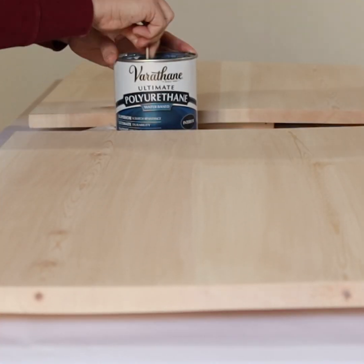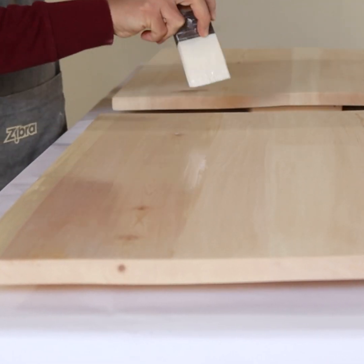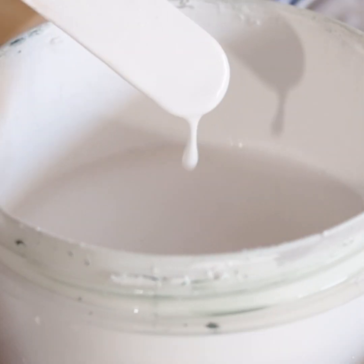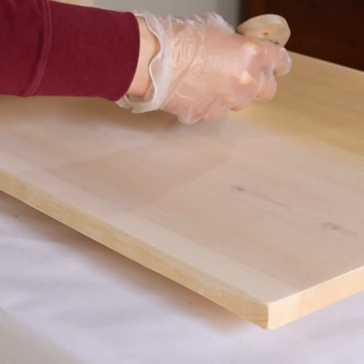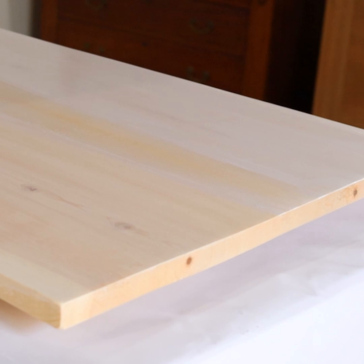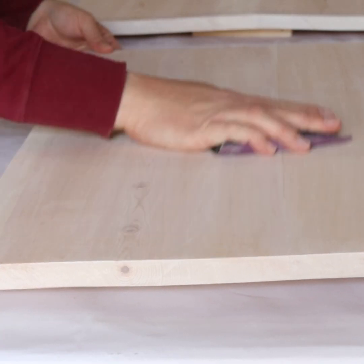Then I whitewashed the wood. I like to put a coat of water-based poly on first so the whitewash doesn't soak into the wood too much. Then I brushed on the whitewash and wiped off the excess — the whitewash was just some white chalk paint mixed with a lot of water. Then I top coated the whitewash.